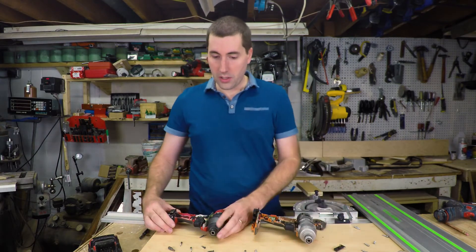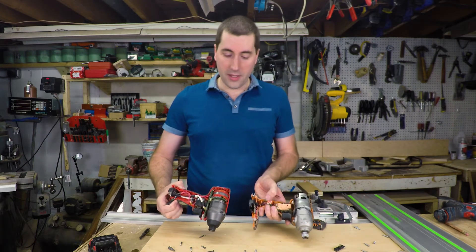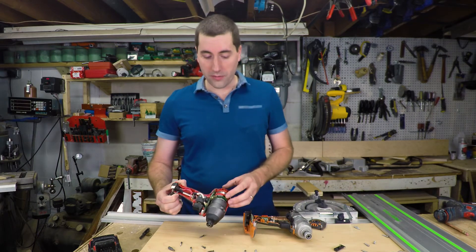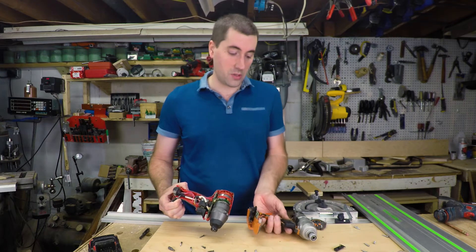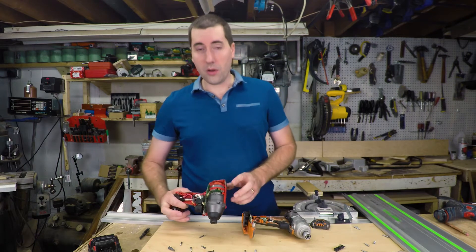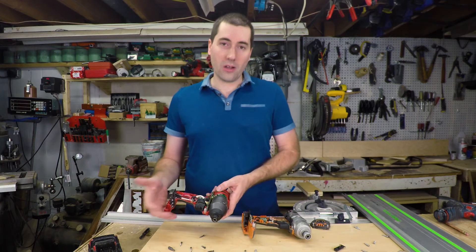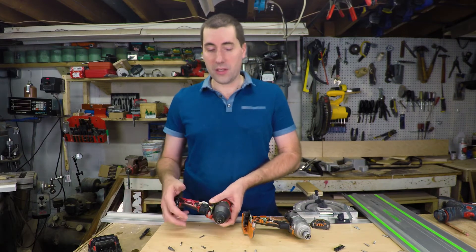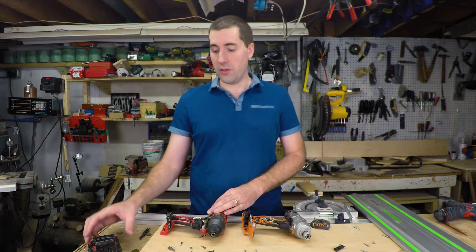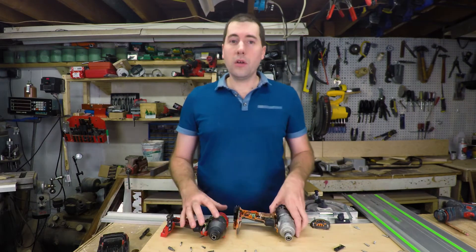The next thing when we get them apart is that the motors are completely different on the two of them. This is the Fuel sub-brand from Milwaukee, and supposedly all of their Fuel tools have a brushless motor. This is a brushed DC motor; this is a brushless motor. The brushless motor will have a little bit more power, be a little more efficient, so it's going to last a little bit longer per battery charge — maybe 20% longer. It's not really a big deal; if you really need that much more run time, you can just get a bigger battery. These are the smallest batteries that both companies make.